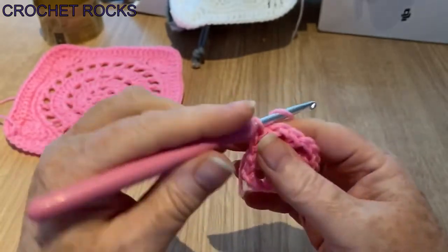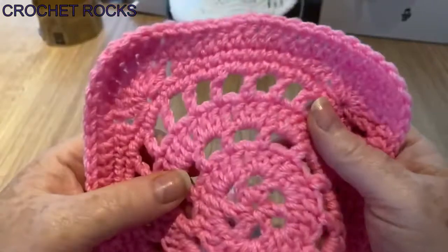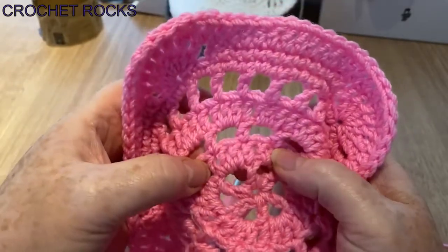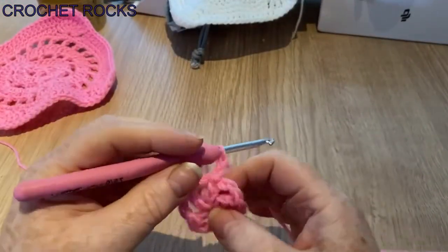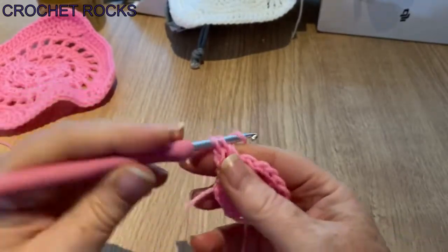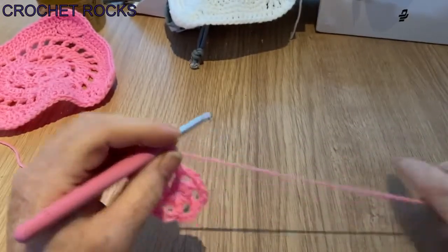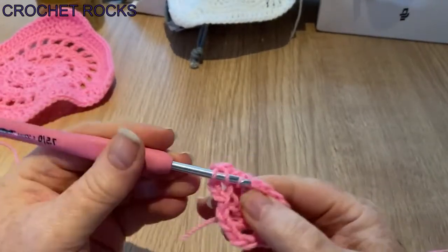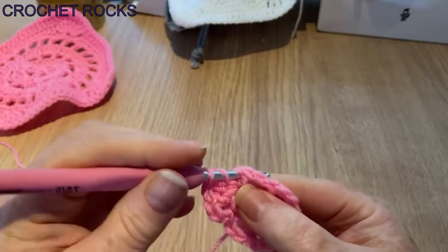Chain two, and into every space I'm going to do three stitches. This is the one we're working on now — between the posts we've got three in each space. We're going to do the same stitch: treble crochet UK, double crochet US, and make three in every space. I've got two, this is my third one. Where you have a post, we're going to go into the post and do one there as well.